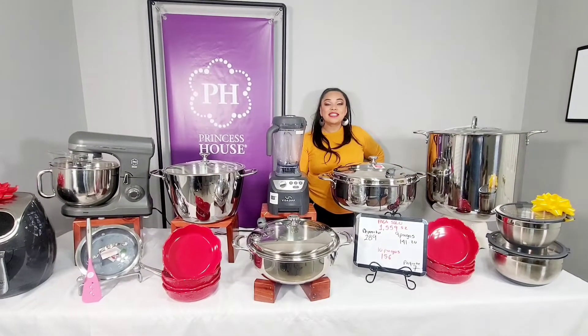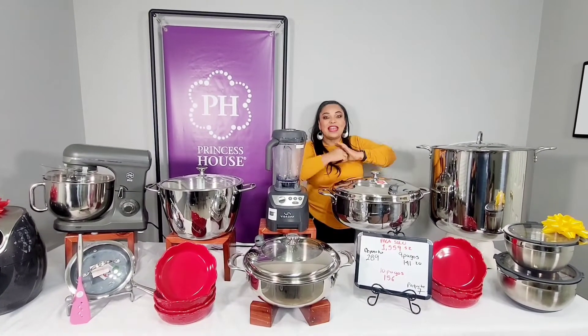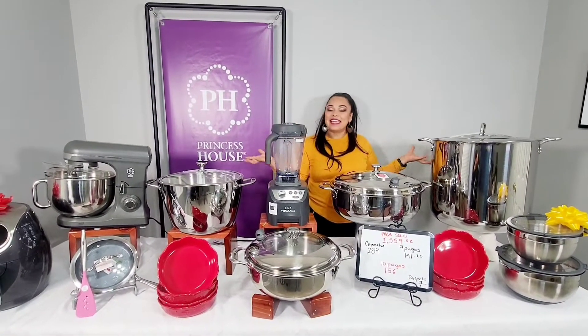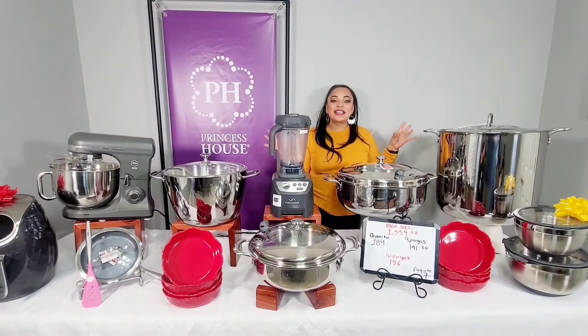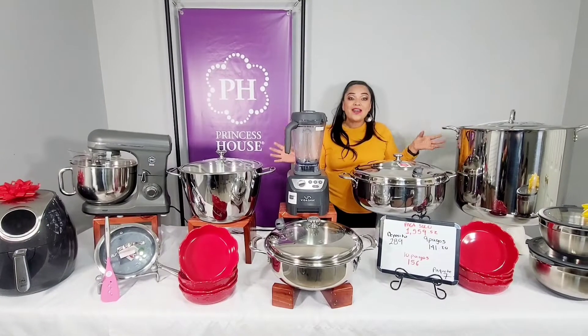¡Hola, qué tal! Saludos, reciban un fuerte abrazo de mi parte y también reciban el fabuloso paquete que les armé en esta ocasión de unas ollas grandes para poder cocinar a lo grande.